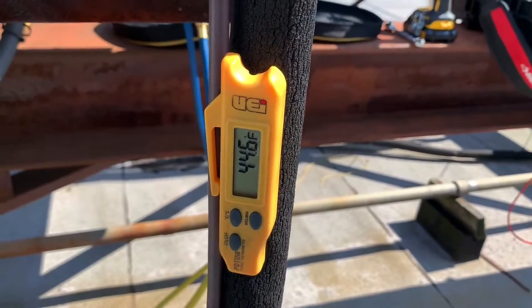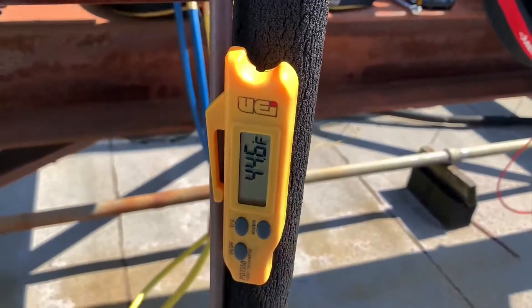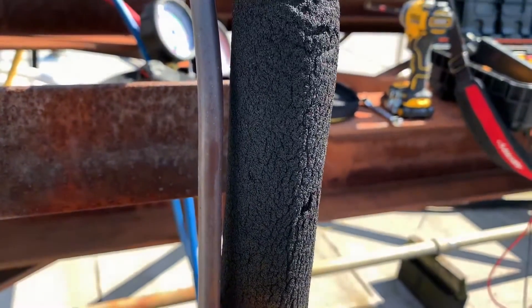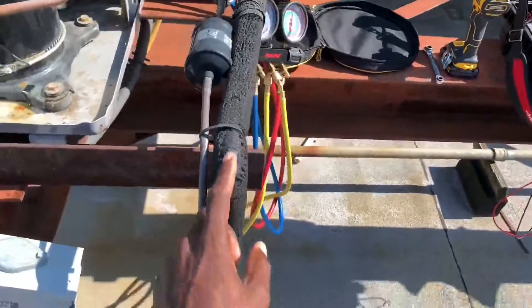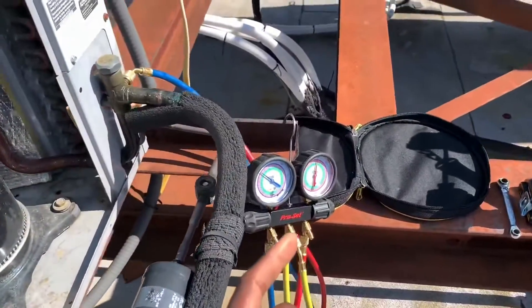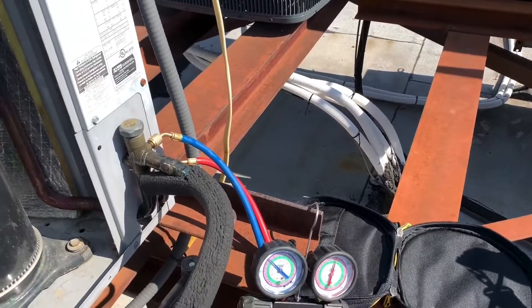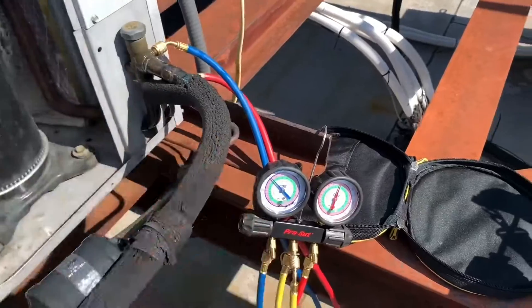I know most people are going to say this is your suction line and not your evaporator outlet, but I say it is because the pipe is insulated — as you can see. The gain in temperature between this pipe and the evaporator outlet is going to be less than two degrees because the pipe is insulated, so it's essentially the same temperature.